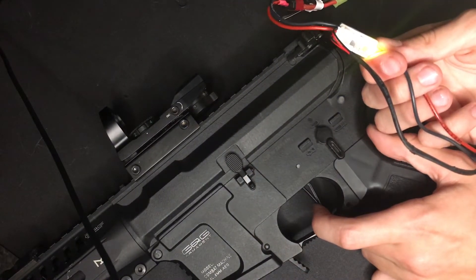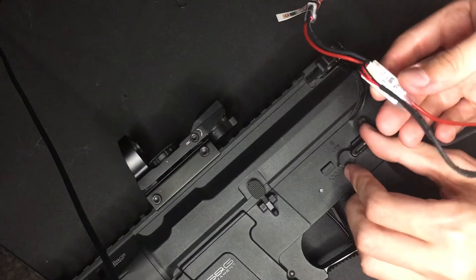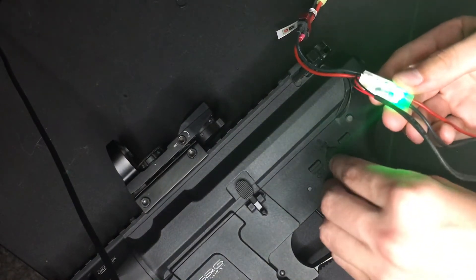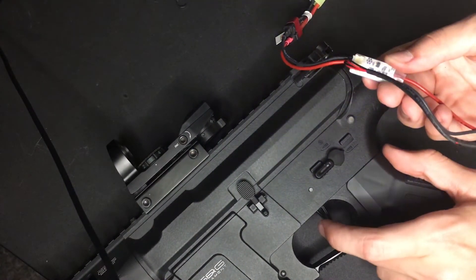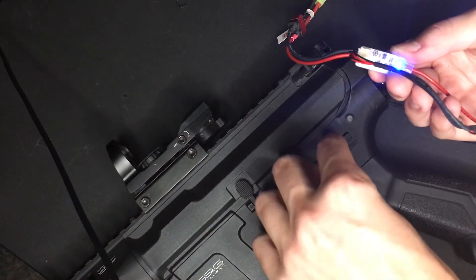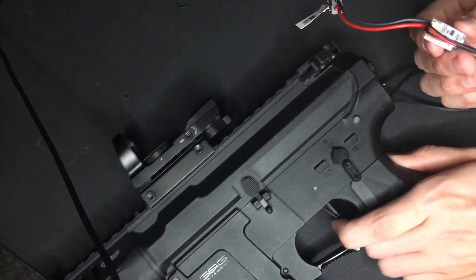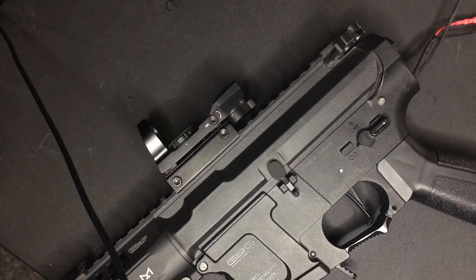Let's just turn off pre-cocking for now. Now binary. Now we're back. Okay guys, that's how you install your Prune ETU Plus Plus MOSFET into your GNG ARP9. Thanks for watching, I'll see you in the next one.